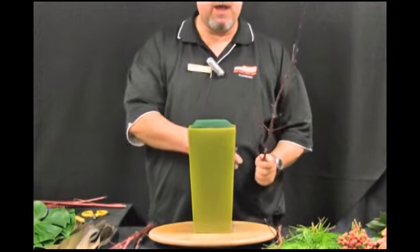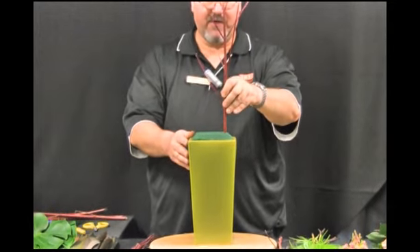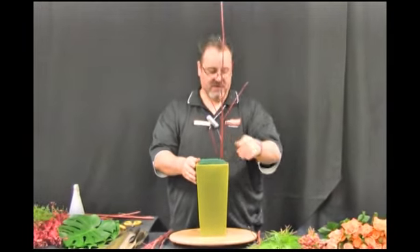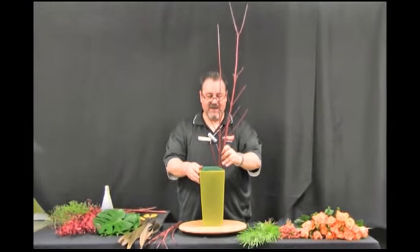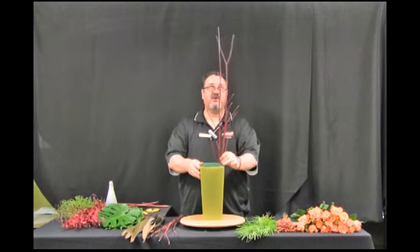I'm going to start by placing my cornice branch, placing them in the left hand corner of the container, making sure that I insert the branches down into the foam for stability.